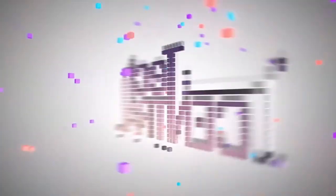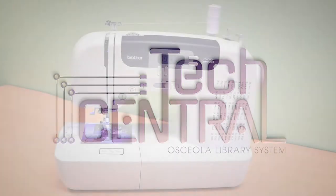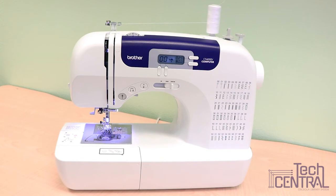Hi, this is Rebecca from Tech Central inside the Hart Memorial Library of the Osceola Library System, and welcome to Tech Tips from Tech Central. Here in Tech Central you'll find several Brother CS6000i computerized sewing machines. They have some features that are similar to all sewing machines, but there are some features that are different, so we're just going to go over this machine really quickly as an introduction when you come visit Tech Central.